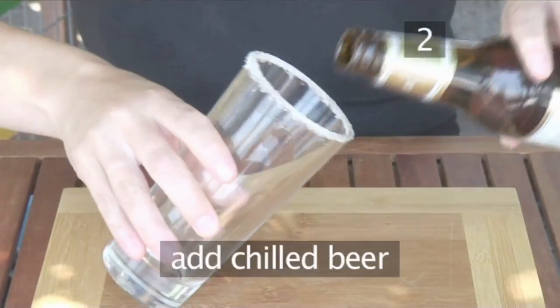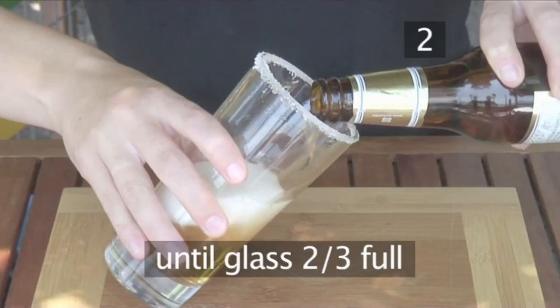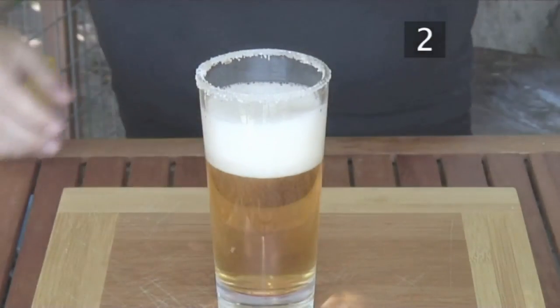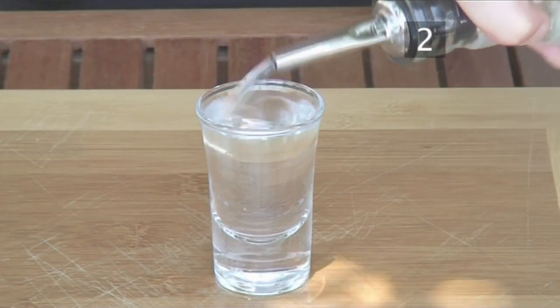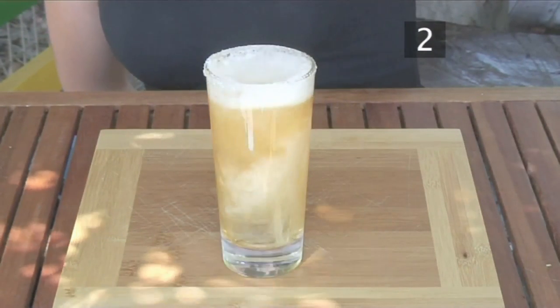Now it's time to pour in the chilled beer — 150ml or enough to fill your glass two-thirds full. After this, take a shooter glass and fill it with vodka. Then pick up the full shot glass and drop it carefully into the beer.